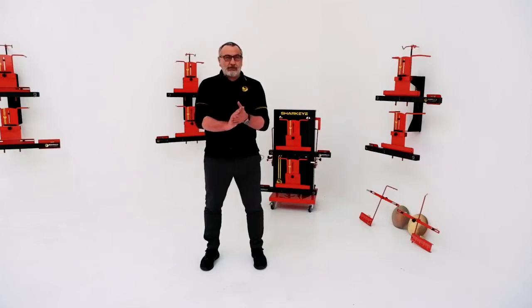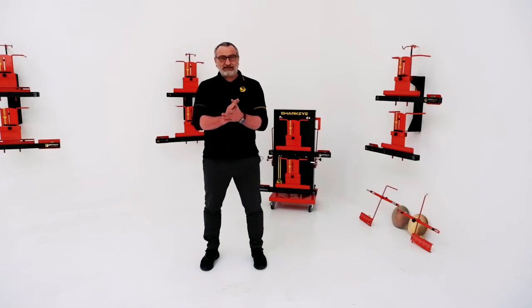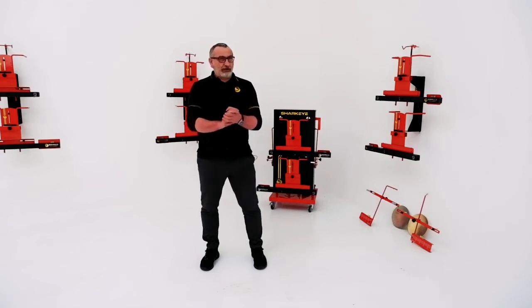Sharkar wheel aligners — what are they, what are they about, and I'm looking at a four-wheel laser aligner for my garage. Those are the questions I'm sure you're asking right now, and I can probably answer them for you.